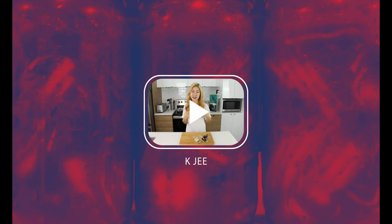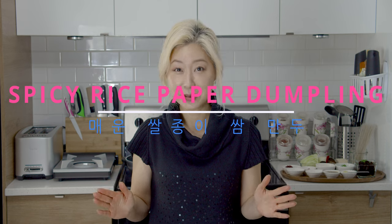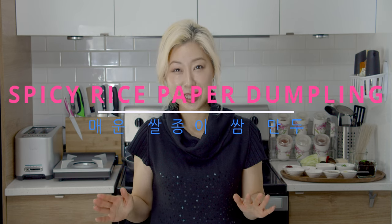Hi everyone! I'm Sharon and welcome to KG. Today we're gonna make some rice paper dumplings that's been trending for a while, but we're gonna make them spicy. So spicy rice paper dumplings.